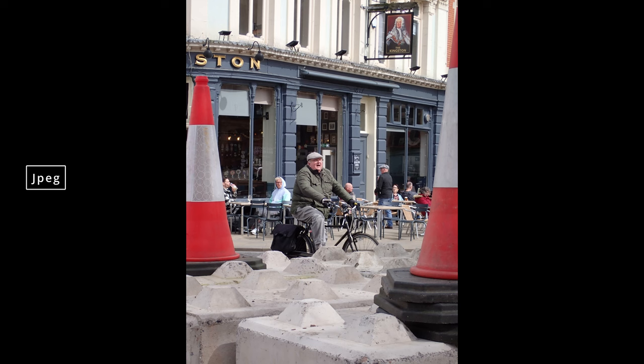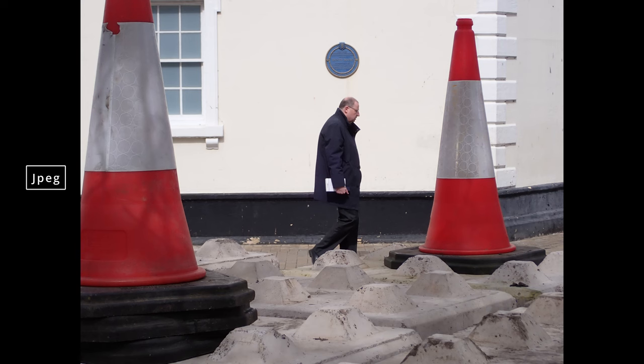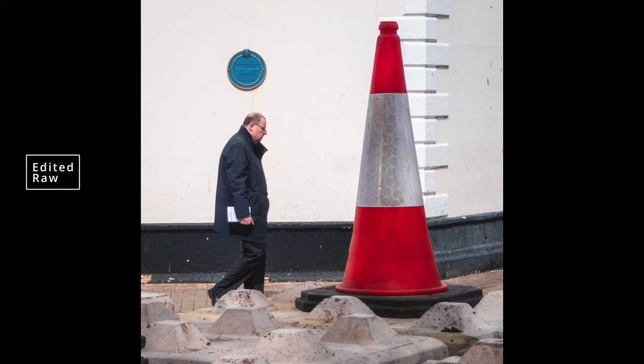I saw these traffic cones stacked on top of barriers that had been used to close off the roads during a military parade, and I thought it made a really cool frame for a man on a bike. I moved around and looked at the cones from the other side and realized you had that forced perspective of the cone with the building behind. Everything is going to be in focus with this small sensor, so I just waited for somebody to walk through — and that was the shot. I decided to crop it square because the cone behind the man didn't help the forced perspective, and cropping it square really made it hit home.